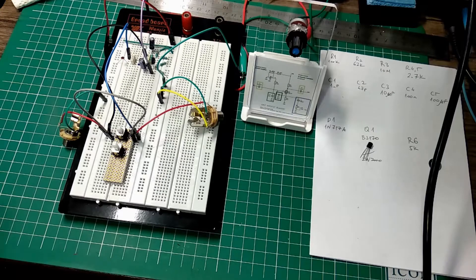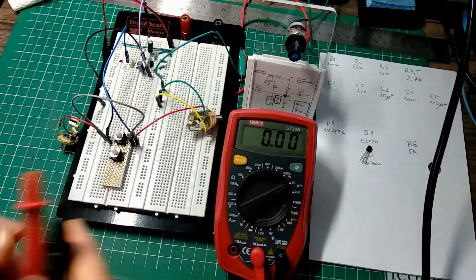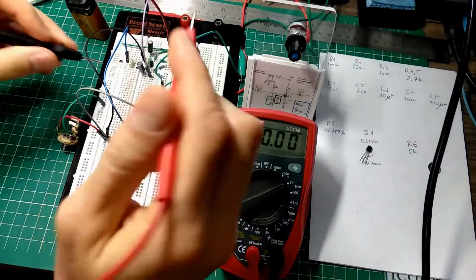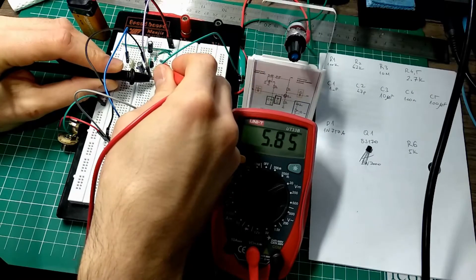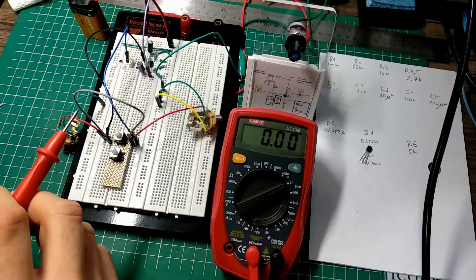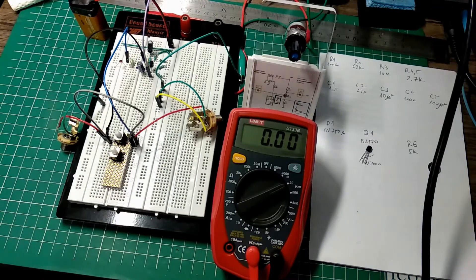The instructions say point A should be at 4.5 to 5.5 volts. Let's plug it in. Here's the ground and here's point A — that is 5.85. I say it should be 5.5. It's good enough for me to try out the effect, but let me see if I can find some better MOSFET.